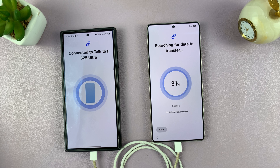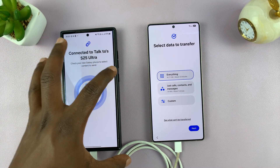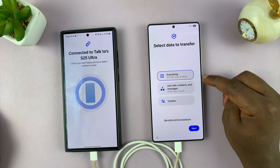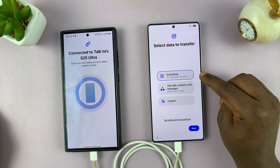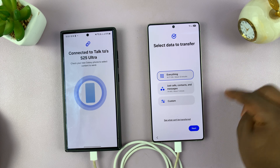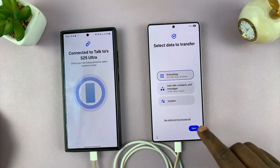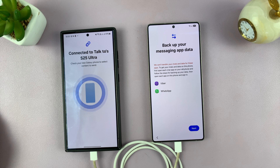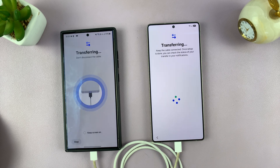It's a very simple and seamless process. And since this is a Samsung phone, all the data is going to come here. So it's telling me to choose whether I want to transfer everything, which is 18.77 gigs, or just calls, contacts, and messages. Or I can go to custom and choose specific things. I want to transfer everything, so I'm just going to select everything and tap on Next. It's going to ask me to back up my messaging app data — we have Viber and WhatsApp. You can transfer that as well. And the transfer has begun.